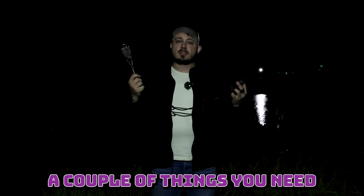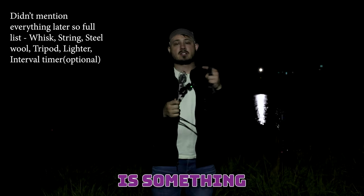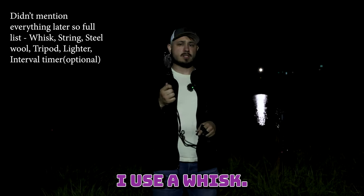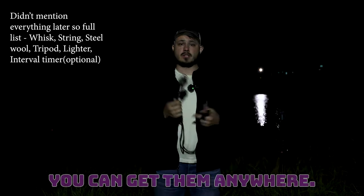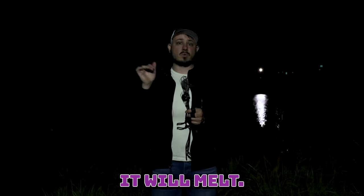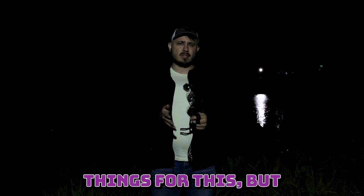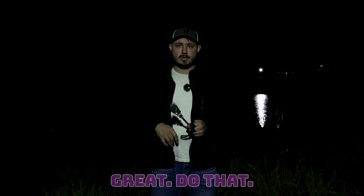To start, we're going to talk about a couple things you need and what I use. The first thing you need is something to hold the steel wool. I use a whisk — it's like a dollar at Walmart, you can get them anywhere. Make sure you get all metal; if it's plastic or anything, it will melt. So all metal whisk. They make some specialty things for this, but this is a dollar and it works great.